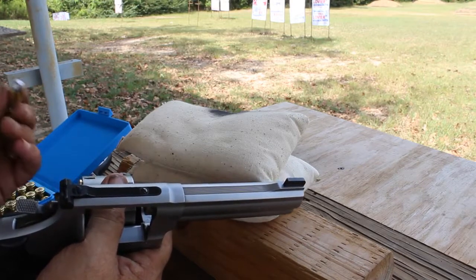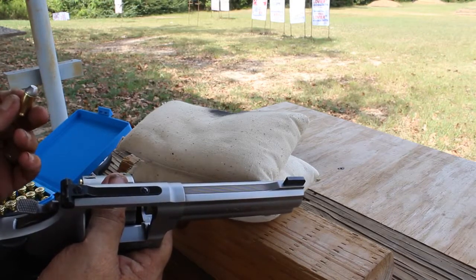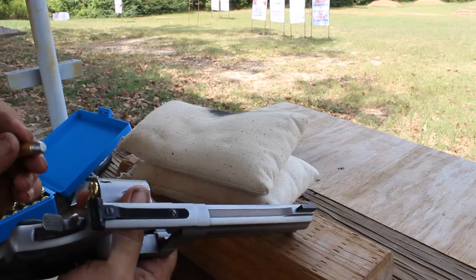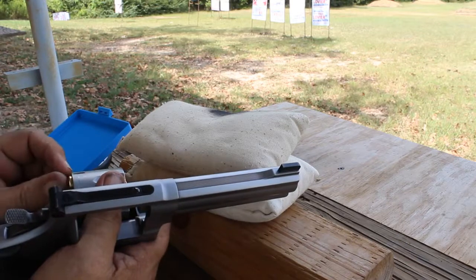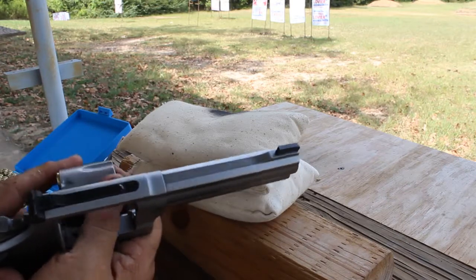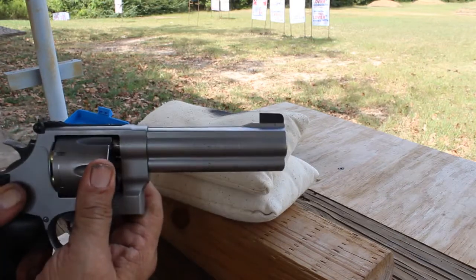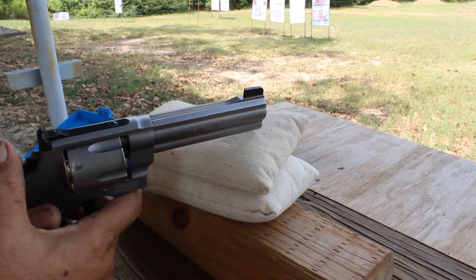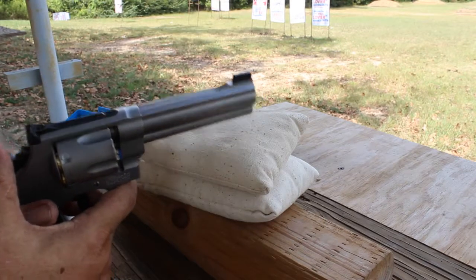So let's try these cowboy bullets. This is a 170 grain round nose flat point. Let's see if it'll hold the paper as well as the semi wad cutters.